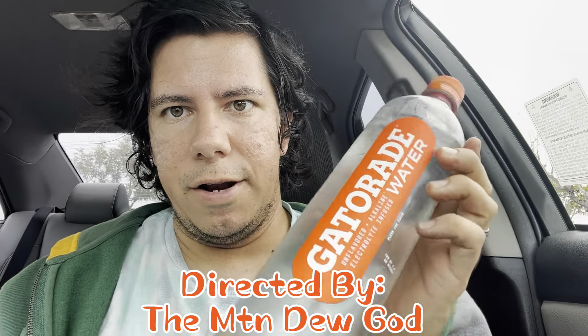This is the first time I've seen Gatorade water. It's unflavored, of course — alkaline, electrolyte infused. It also has enhanced filtration and a pH balance of 7.5 or higher.